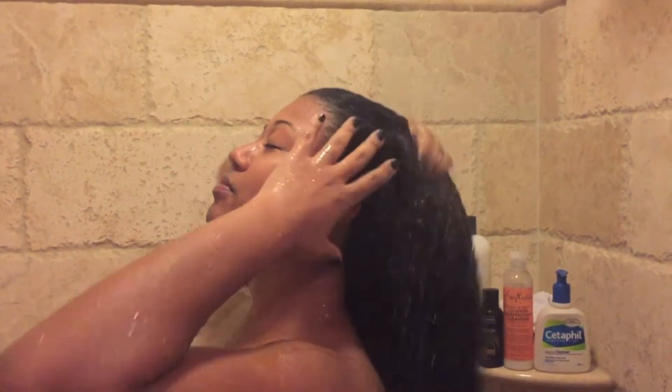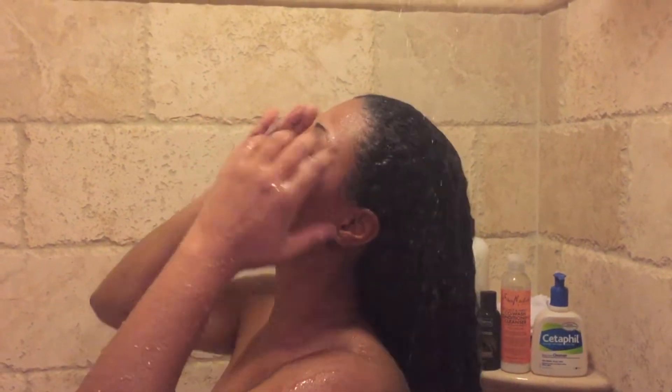Hey guys! This video is all about my shampoo routine — what I do on a regular basis when I shampoo and condition my hair. Right now I'm just rinsing and making sure my hair is thoroughly wet.